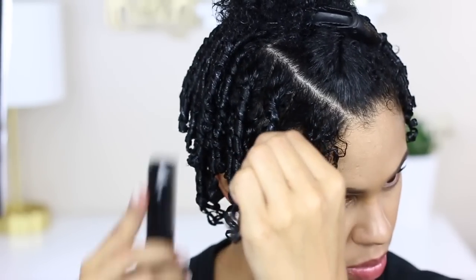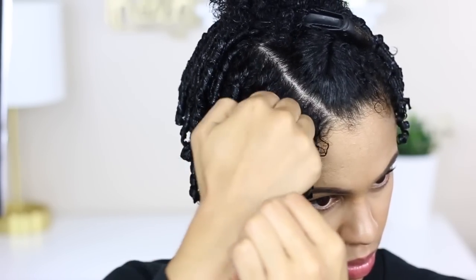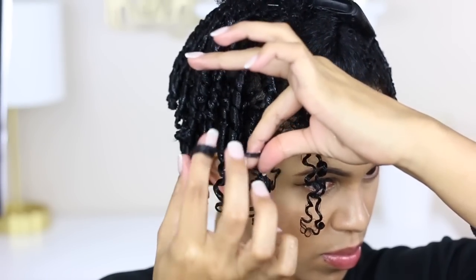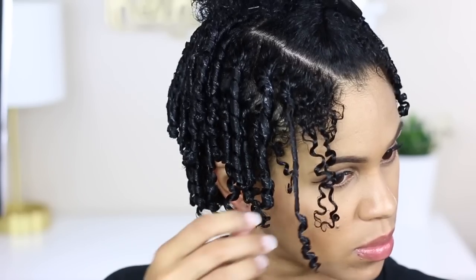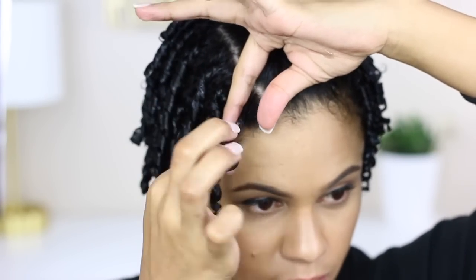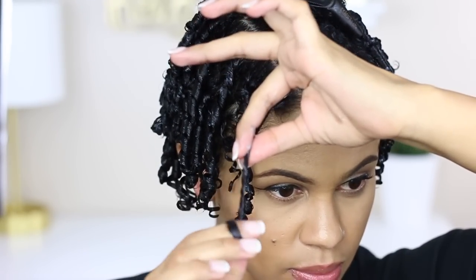You can give the ends a boost by just tightly winding that hair around your finger. On the topic of damage — in my opinion this is not a great way to style your hair if you're transitioning, because it's going to enhance what you already have. If you have straight hair, straight ends, or damaged hair it's not going to curl up by itself. Finger coils come out best when your hair is as healthy as possible.